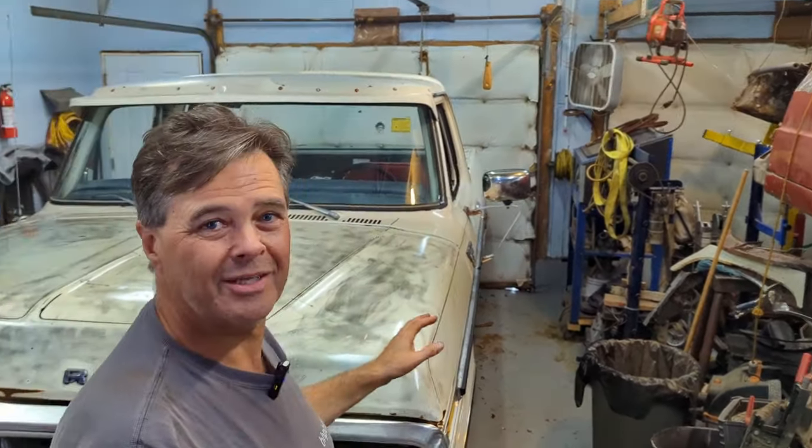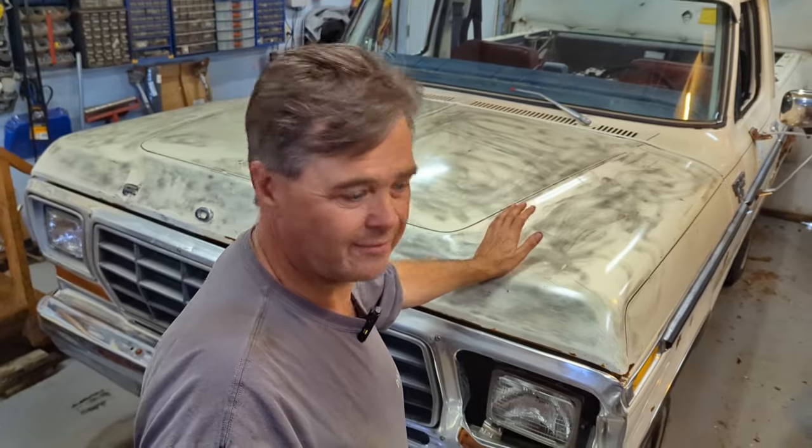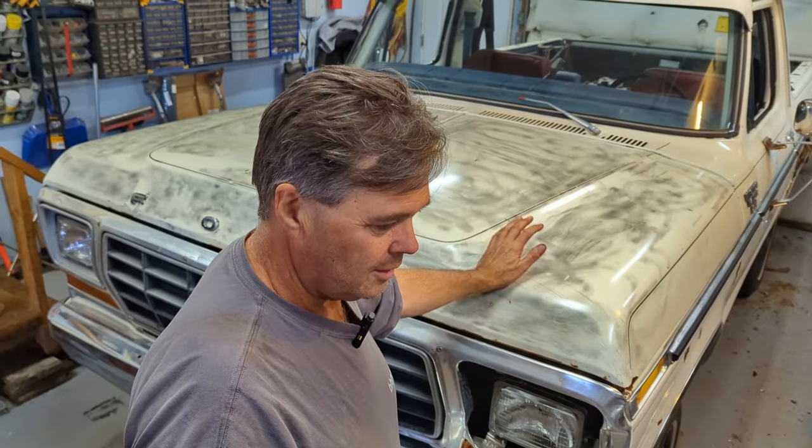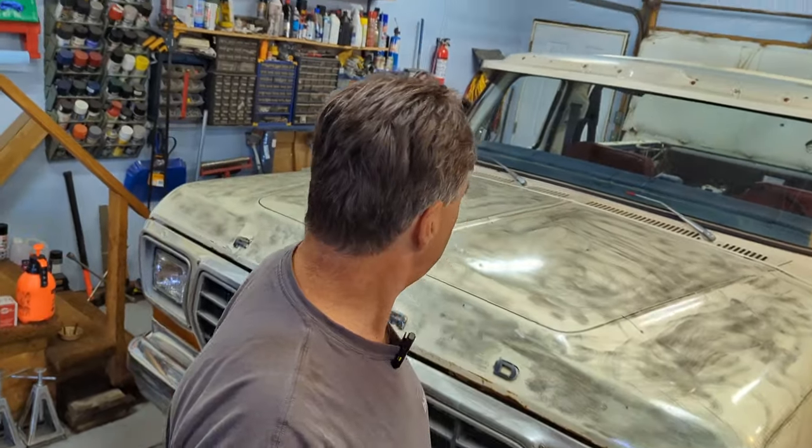I'm going to call it quits here on the cleanup project for now. I've got the flex plate to put in and the engine to get in, so don't worry. First I have some painting to do, get the flex plate on the engine, and get it slung up over the grill. Next video I'll be putting an engine in. All right everyone, thanks for watching and we'll catch you in the next one.